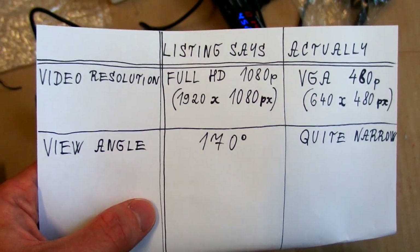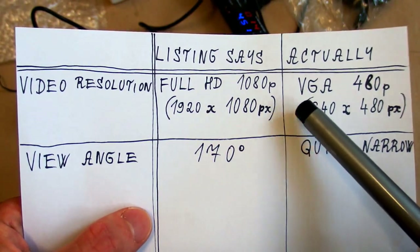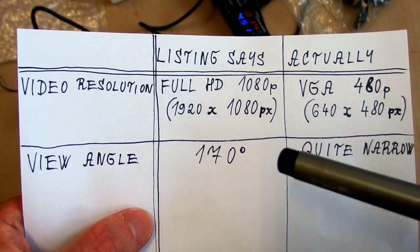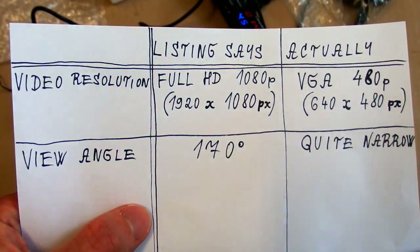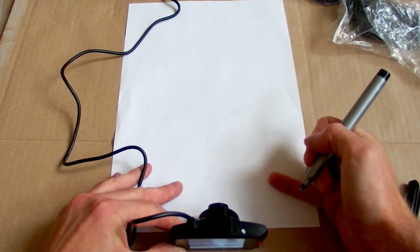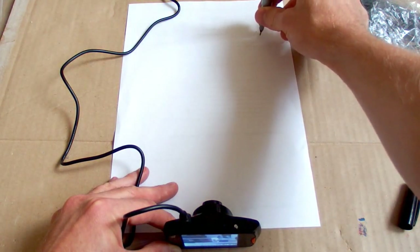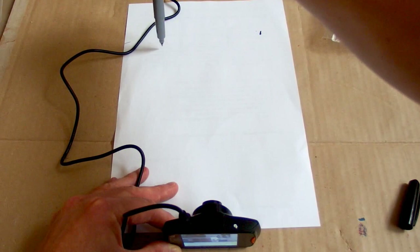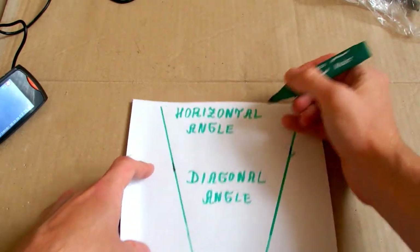The quality doesn't really meet my expectations. The listing says it can record full HD, but it actually records just VGA. And this is regardless of the setting in the menu — you can set full HD, HD, or VGA, but in reality it's always VGA. Now what about the viewing angle? The lens is here and I can see my pen in the display across a measured horizontal angle of about 32 degrees.